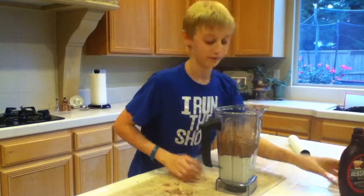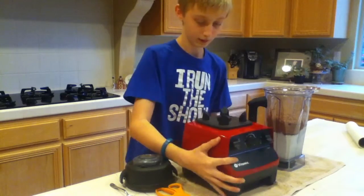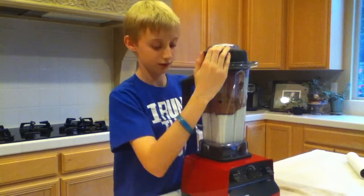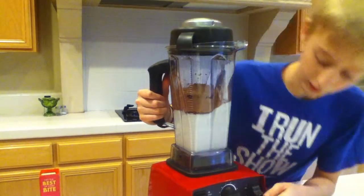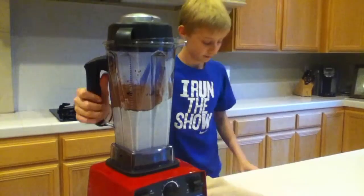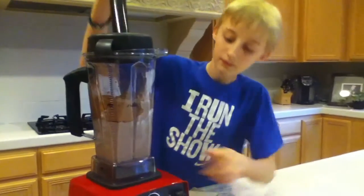Now let's blend it up. Let me grab the blender. I'm going to put this on here — it's not plugged in yet. Put this on top first, just in case something happens. Let's scoot this over here and plug it in — handy-dandy. Now let's turn it up and click it on. And just in case, I have my handy-dandy mixing stick to mix it around. Yeah, we're going to need it. Let's turn it up.